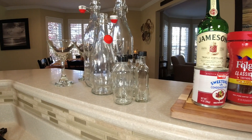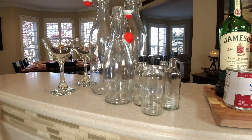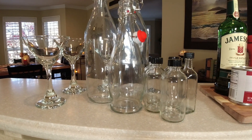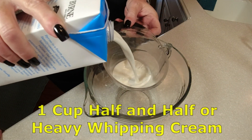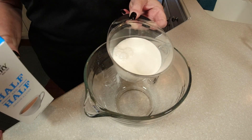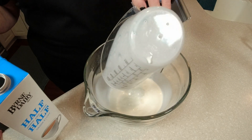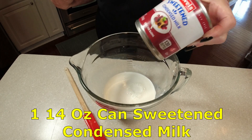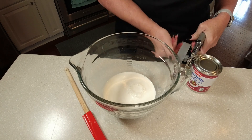Links to both bottle types are in the Amazon affiliated link in the description. First, measure out one cup of your half and half or heavy cream and put that into a container you'll be able to whisk everything together in. Next, open up the sweetened condensed milk and pour that into the container as well.